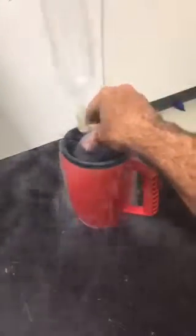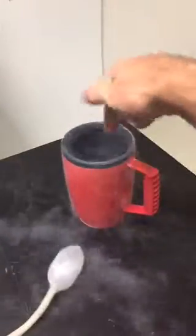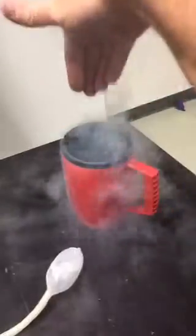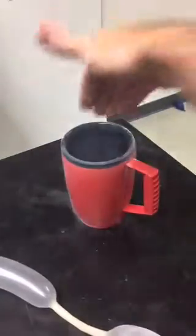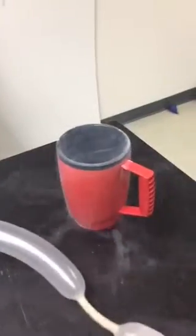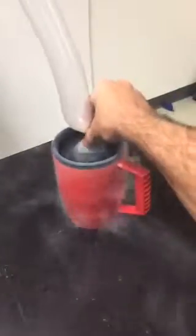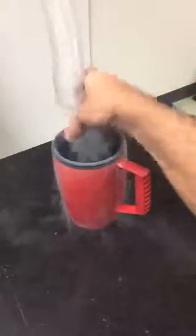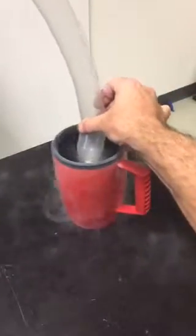I could put my hand inside here quickly and bring it back out. As soon as the liquid nitrogen touches my hand, which is at room temperature, it quickly boils. But if I were to keep my hand in there for more than a second or two, I would not want to do that. So let me show you this one more time — I'm going to put the balloon in and show you that all of the air inside the balloon is going to turn into a liquid.